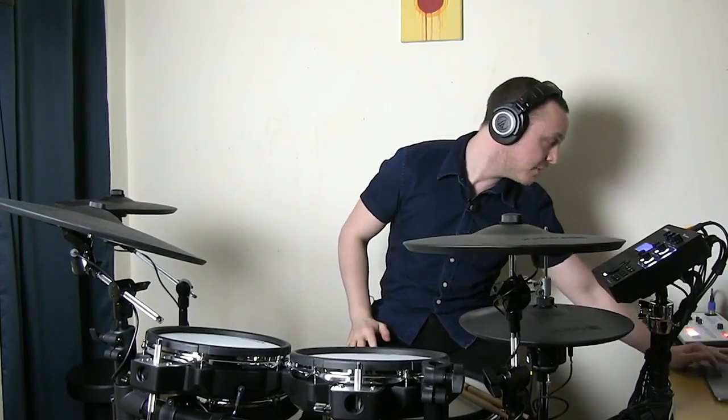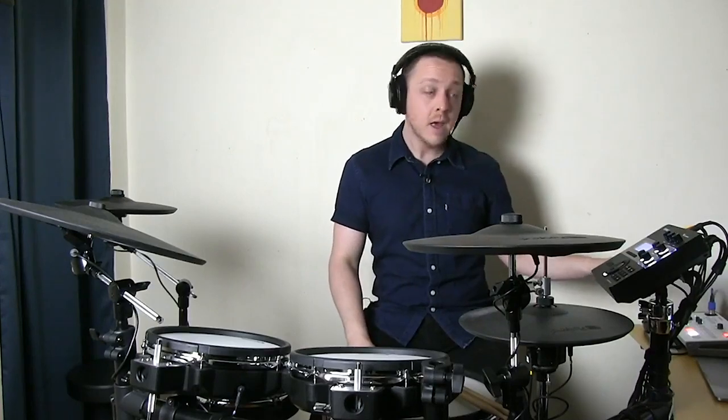What I'm doing here is I've got my TD-27 module connected to my computer, with the output running through here. I'm using some custom samples on the kit and triggering some stuff from Ableton, a DAW or sequencing program.